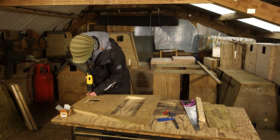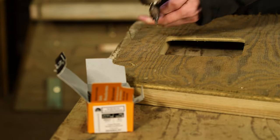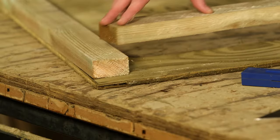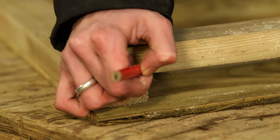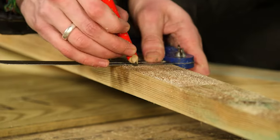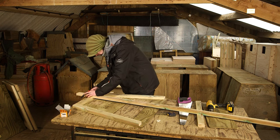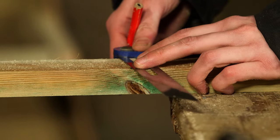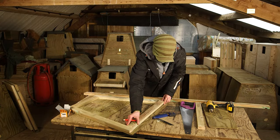Screw into place. Now mark a batten to go along the bottom, 3 cm away from the edge. An adjustable bevel is useful for marking the angles. Use this piece to mark the length of a second batten which is slightly shorter. This second batten fits adjacent to the bottom one and helps support the removable inspection panel.